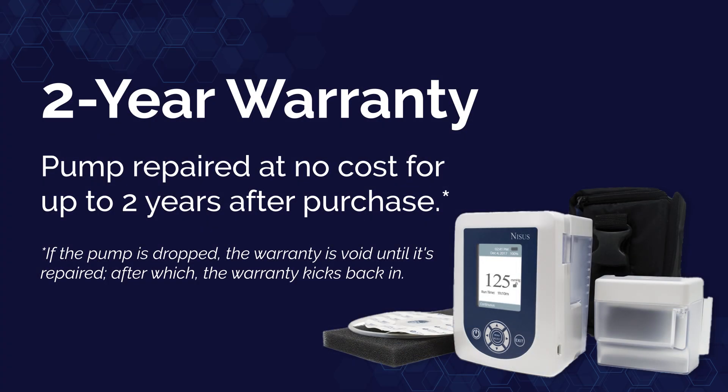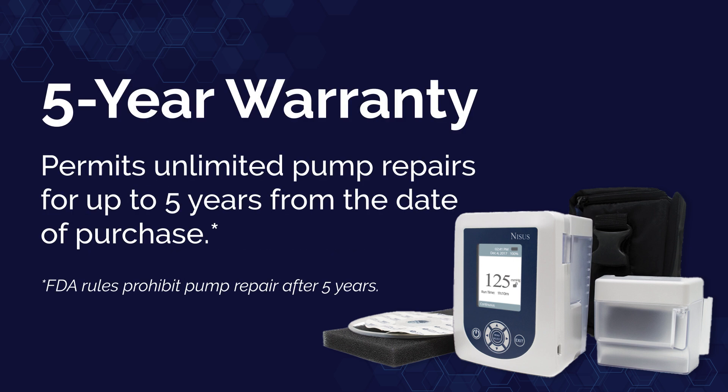We have a two-year warranty — this allows you to have your pump repaired at no cost for up to two years after the purchase date. However, if the pump is dropped, the warranty is voided until it's repaired, after which the warranty kicks back in. We also have a five-year warranty, which allows you to send the pump in for repairs as many times as needed until the pump reaches five years from the date of purchase.